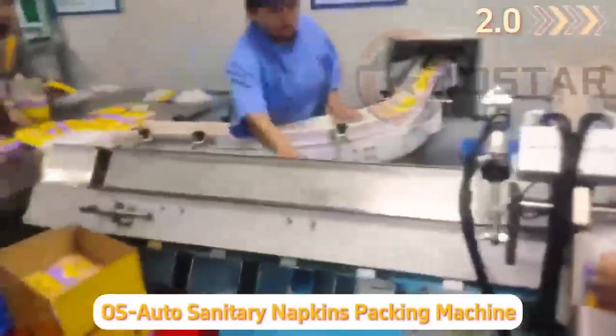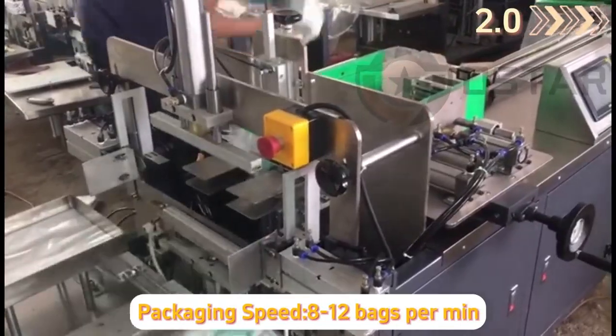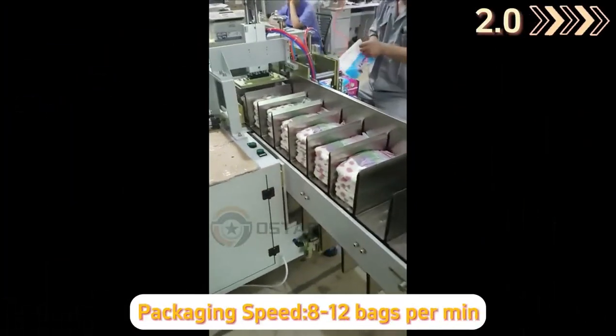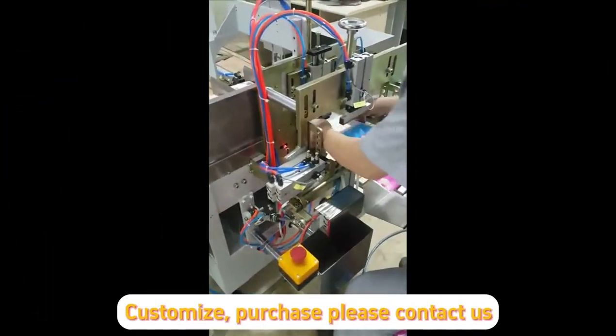OS Auto Sentry Napkin Packing Machine. Packaging speed: 8–12 bags per minute. For customize purchase, please contact us.